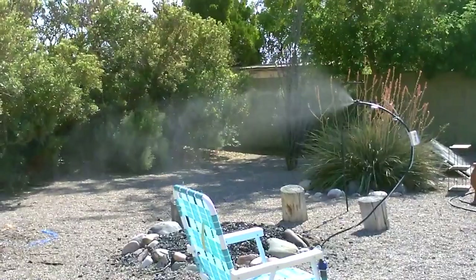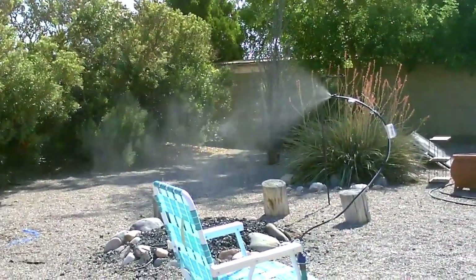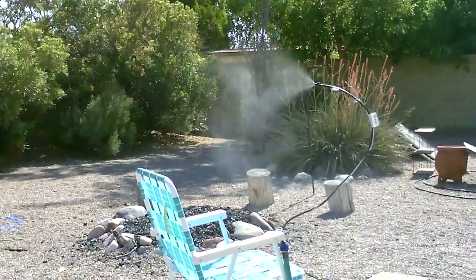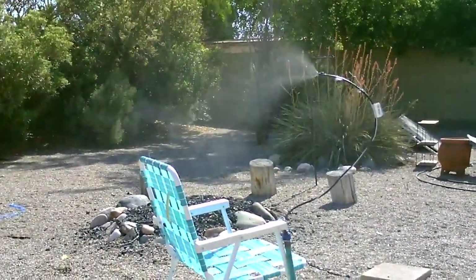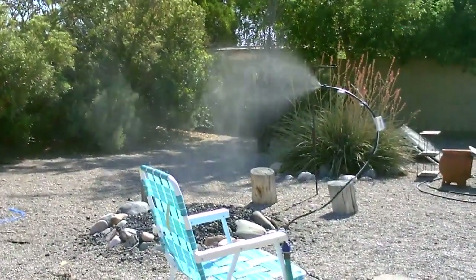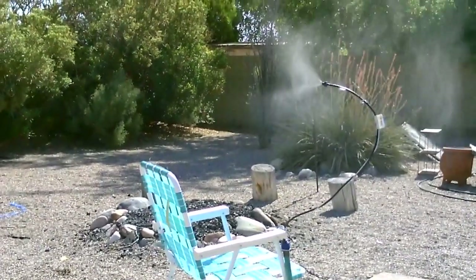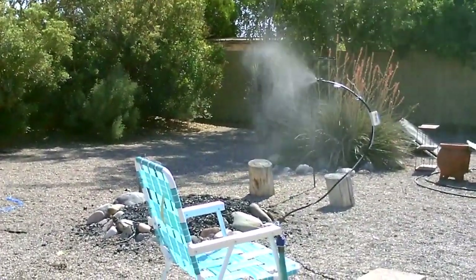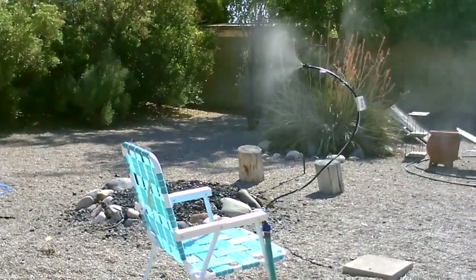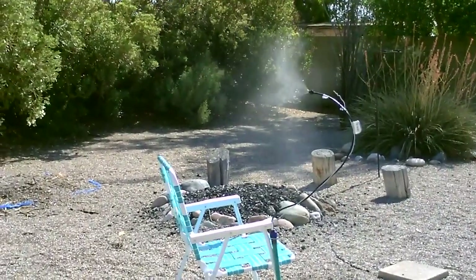Beautiful — look at all that mist, just a ton of mist. The sun's hitting the mist just right so you can see it all.